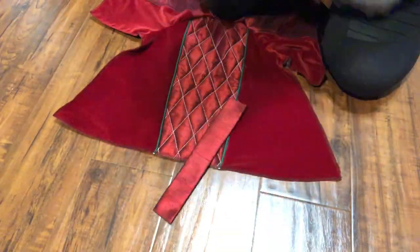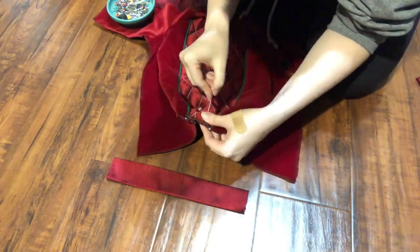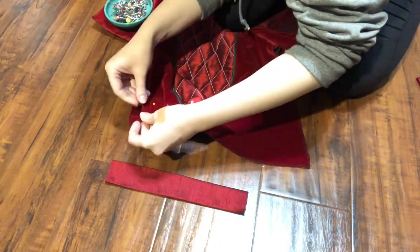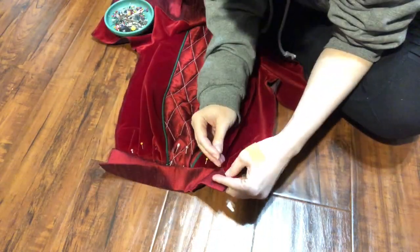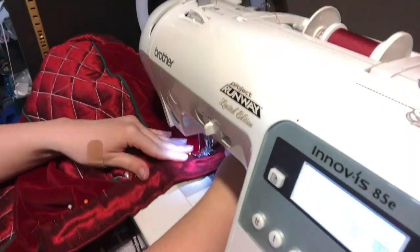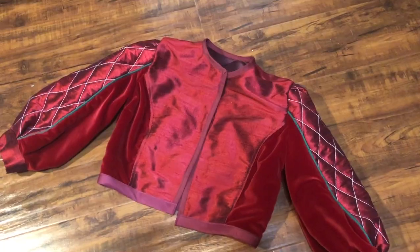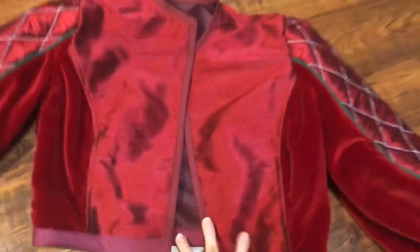Now for my favorite part — the puffed sleeves. I simply created a bottom band and before sewing up the side seams I measured that band to fit my forearm, then pleated the bottom of the sleeve to fit within that band. Once that was all on I sewed it up and then sewed up the side seams. Here is the completed coat — I went ahead and finished off the edges with some bias tape.